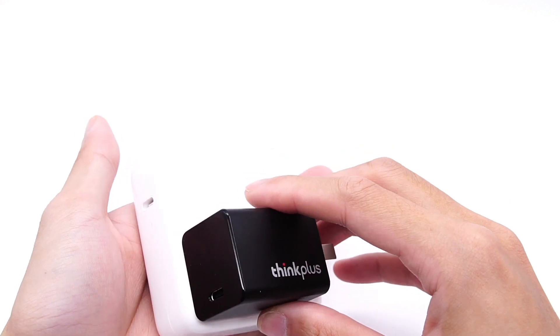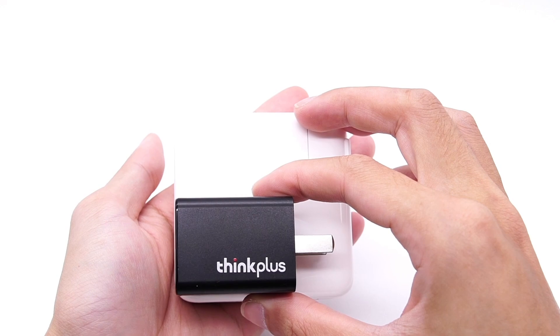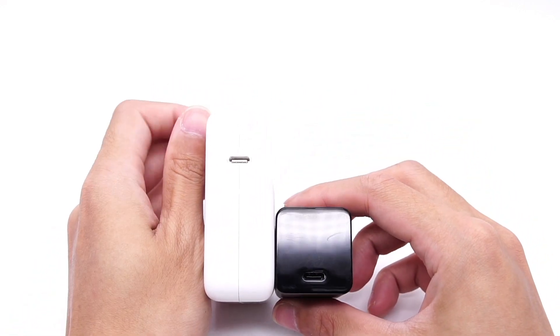Compared with Apple's 67W charger, we can see how small this land-level charger is. The power density can be up to 1.45W per cubic centimeter.